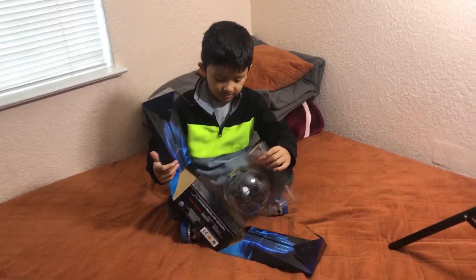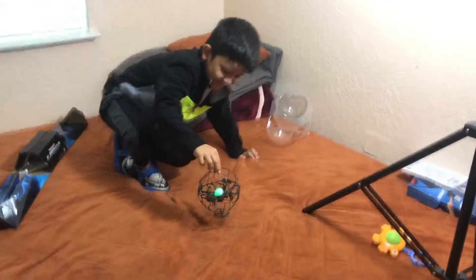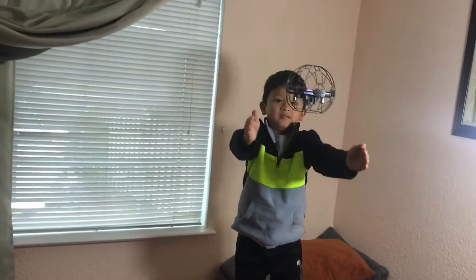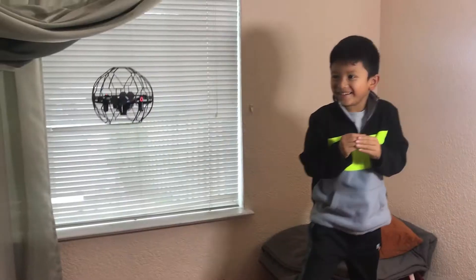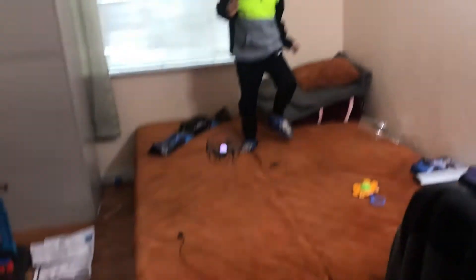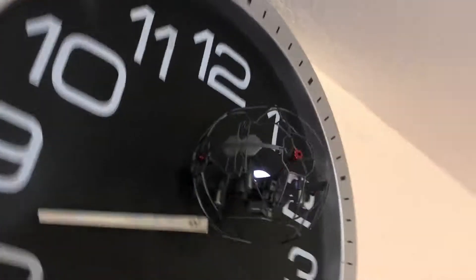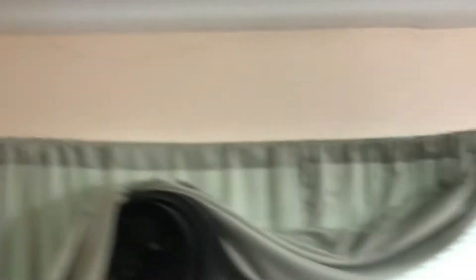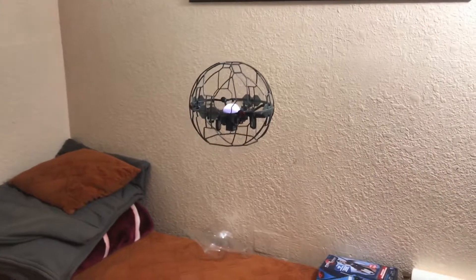Can I? I can hold it in the sink. I can hold it. Alright, let's see if we can get it out of there. Nice, look — it's just hovering right there in place.